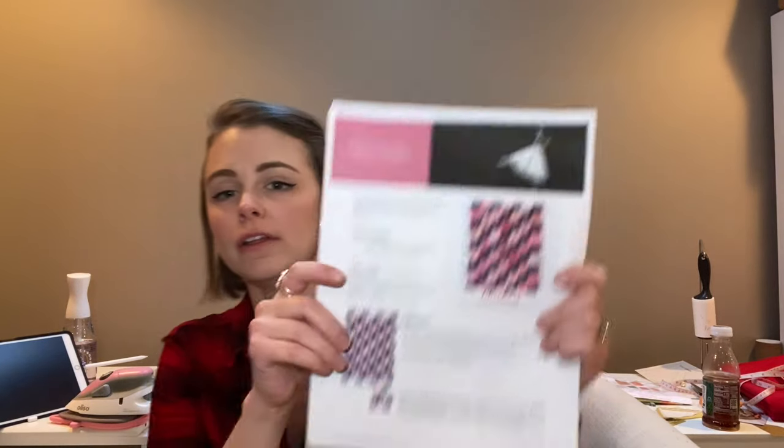Hello everyone and welcome back to the Little Quilter. Today we're going to be continuing work on the Pas de Deux quilt — this is still the block of the month, month four. This time we're going to be working on the checkers block, which is definitely a step down in difficulty from that sill point block. If you're interested in watching that, I'll link it up there or down below.